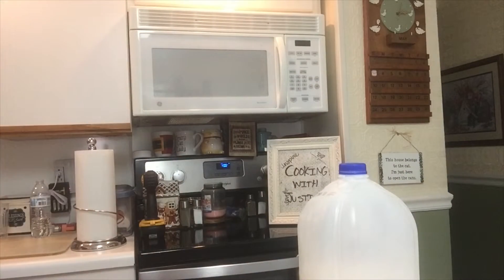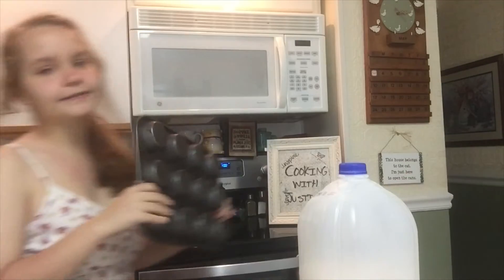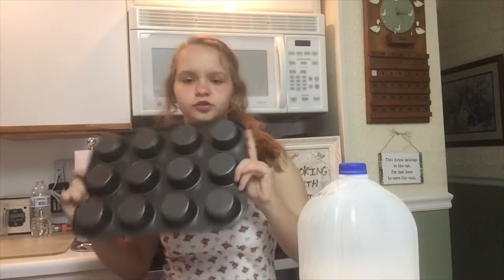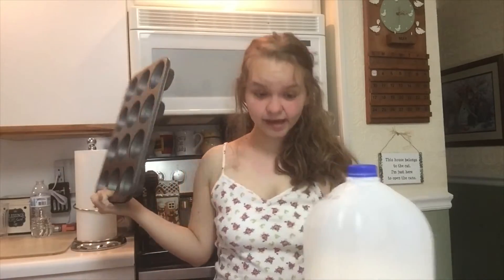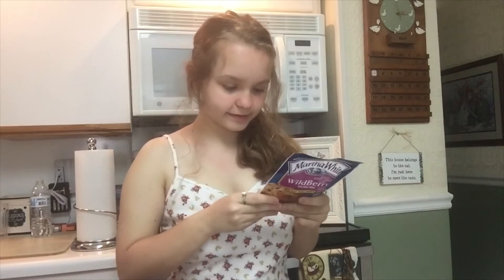I have paper baking cups. These are really like springtime ones. We actually bought this like two weeks ago because my mom took our other one, so we had to buy this.